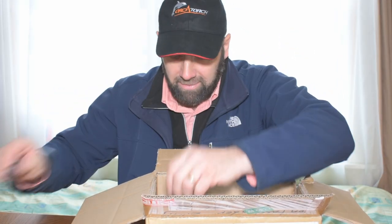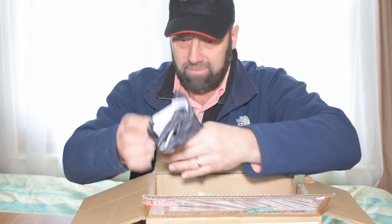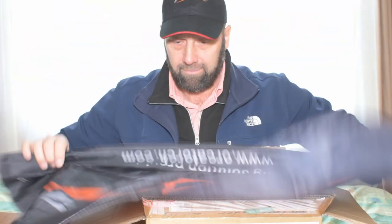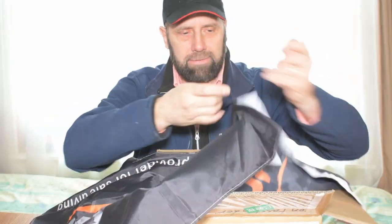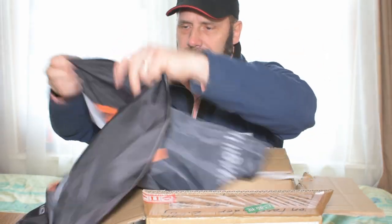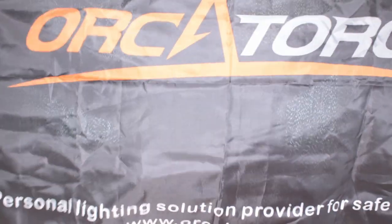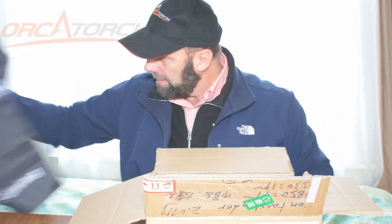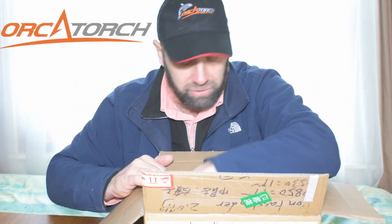Got some extra goodies in here. Looks like I have another light too. We're gonna have to fly this flag on a couple of dives — probably too big for the screen. It's an OrcaTorch dive flag. You can fly that flag for sure.